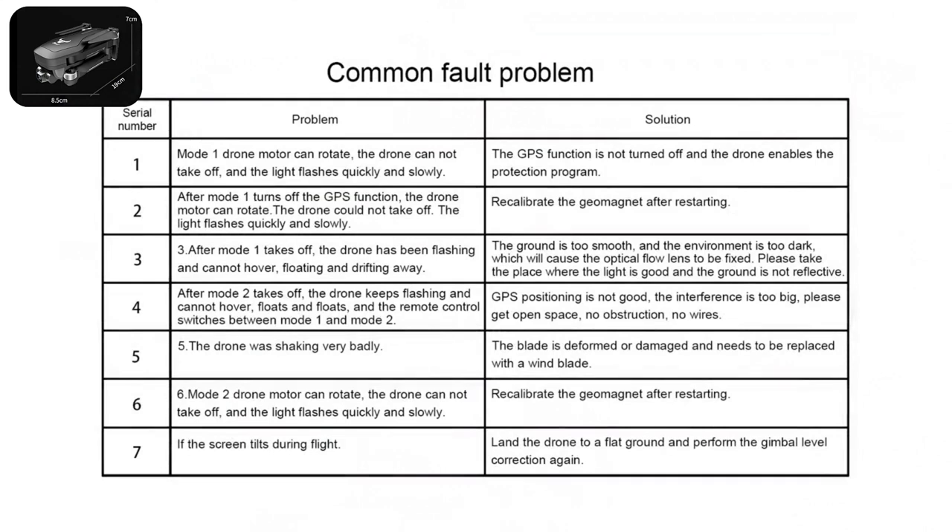Common fault problems. One: in Mode 1 the drone motor can rotate but the drone cannot take off and the light flashes quickly and slowly — the GPS function is not turned off. After Mode 1 turns off the GPS function, the drone motor can rotate but the drone still cannot take off and the light flashes quickly and slowly — recalibrate the geomagnet after restarting.